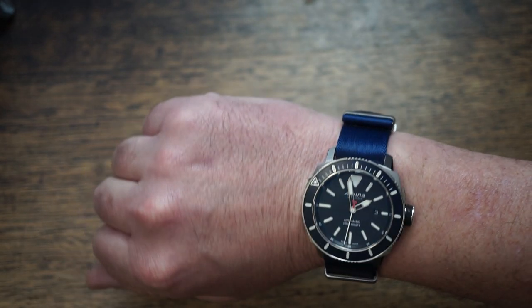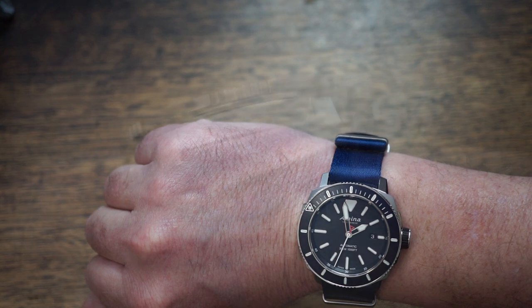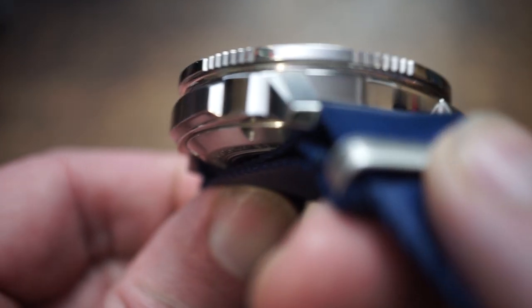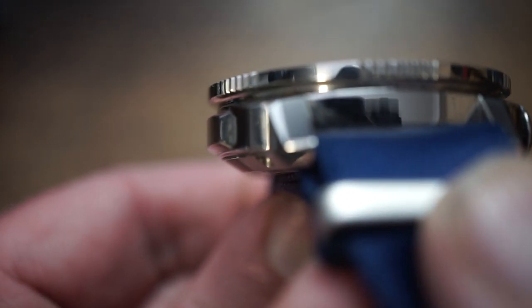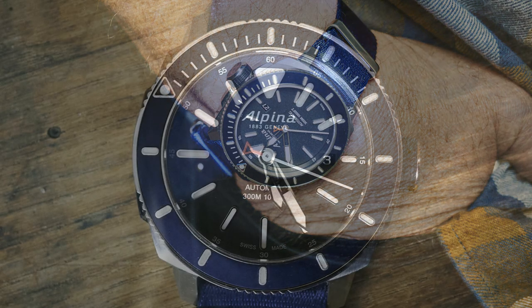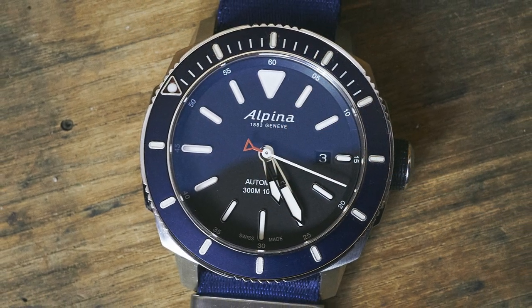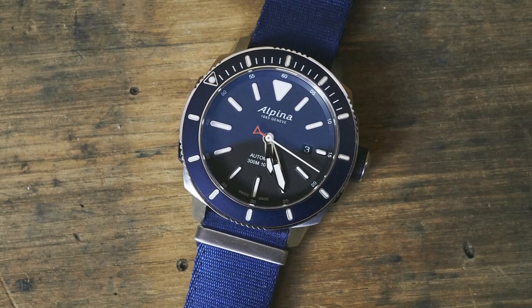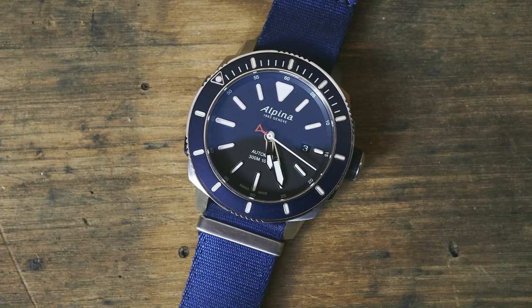Combined with that slightly bulging case back, giving the case a kind of natural chamfer, it's very comfortable and an easy watch to wear. In terms of presence, it's a 44mm case — there's no getting around that. She's a big one. That matte dial and bezel do shrink it a bit, kind of stealth fighter style, but at the end of the day this is going to take up real estate. It's a big, bold watch.